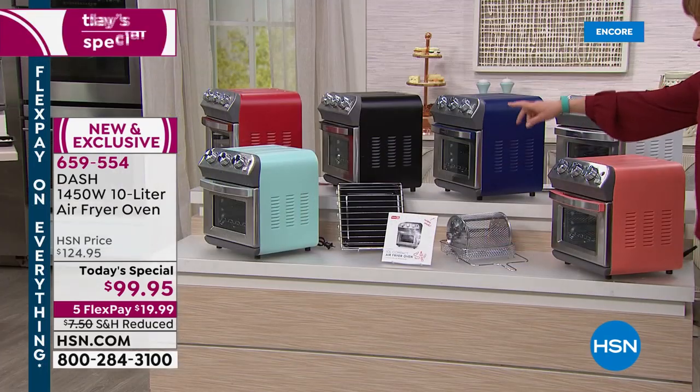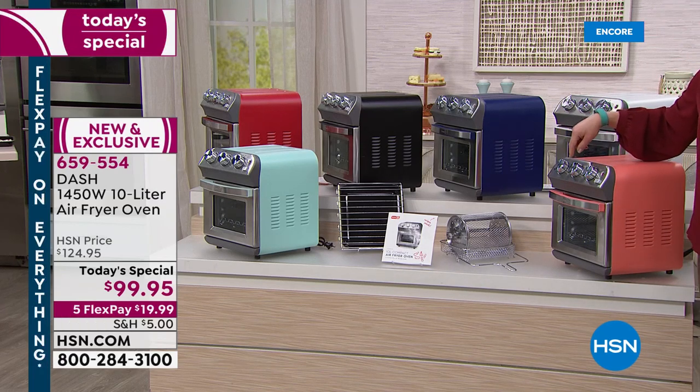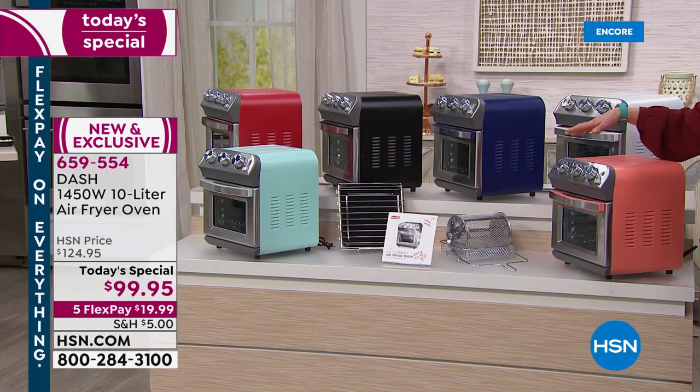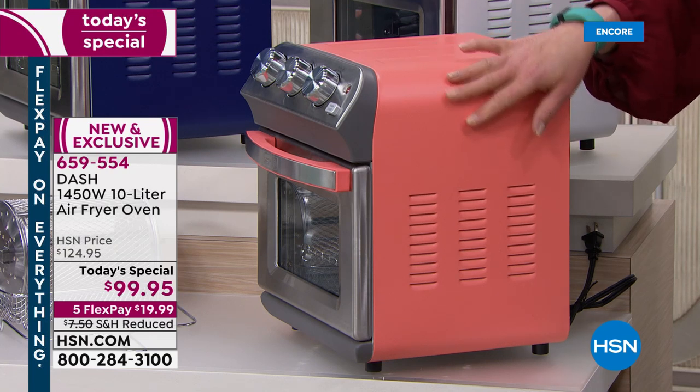All you have to do is pick your color of choice. When I said it's so much more than an air fryer, you can bake, you can broil, you can air fry, you can toast with this. Now, Erin, I'm just going to double check — the coral is the most limited, correct?